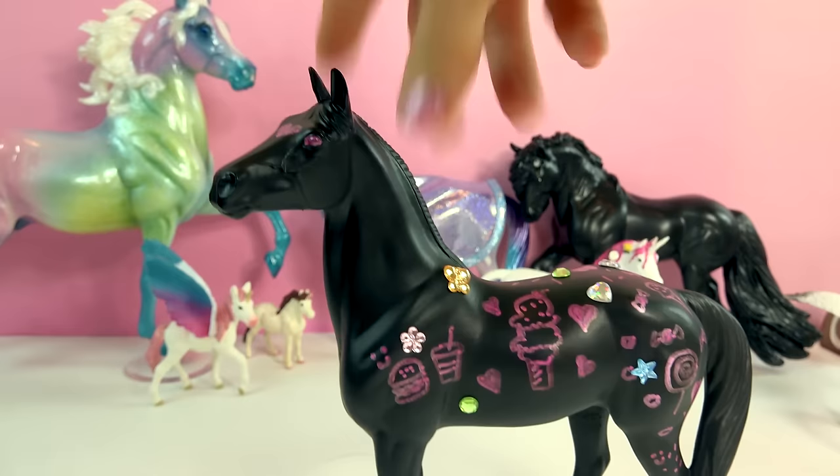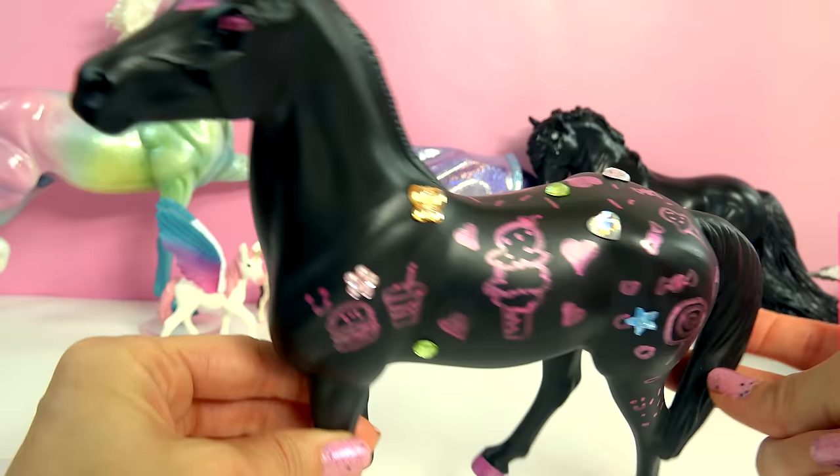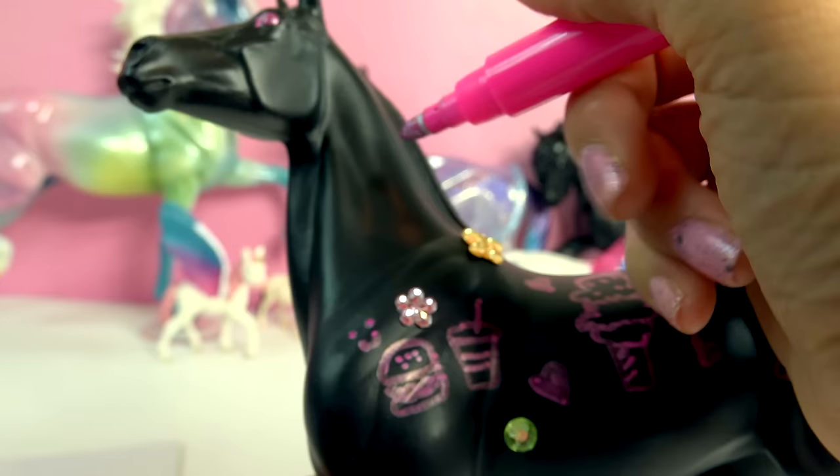This is so super duper fun. If you happen to get her, please send me pictures or your video of how you doodled on her. I would love to see your doodly designs. I'm going to keep on doodling on her, but I hope I get to see you guys in my next video. Doodle on over there!